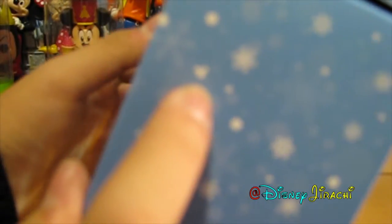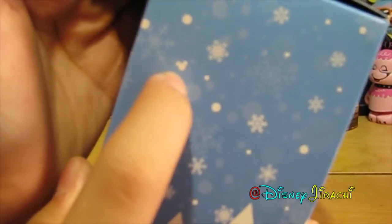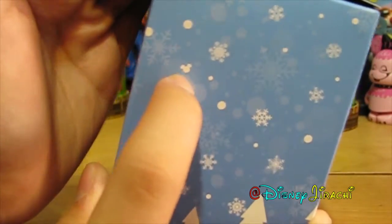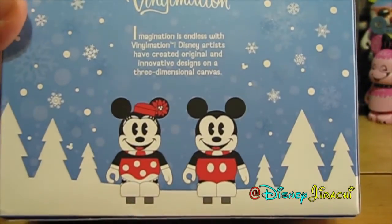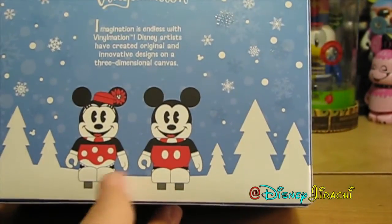And there actually is a hidden Mickey right there — sorry, it's not focusing. There we go. And then the back, which has the art of what it looks like.